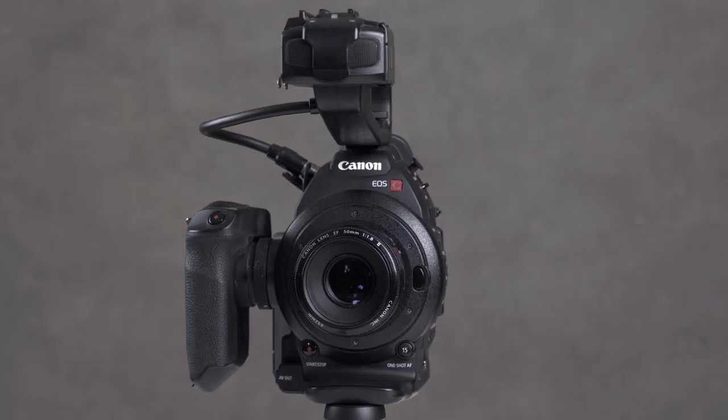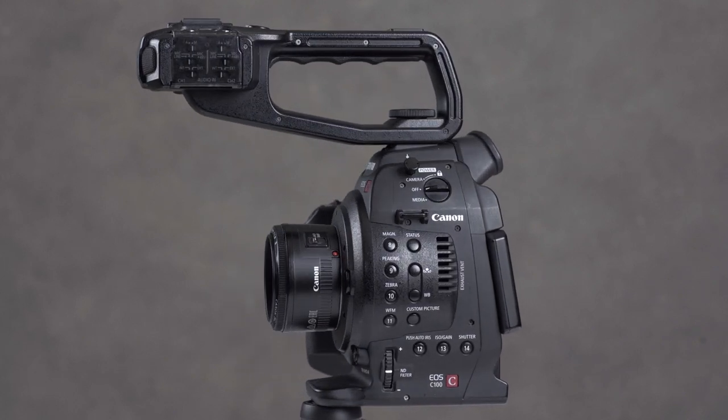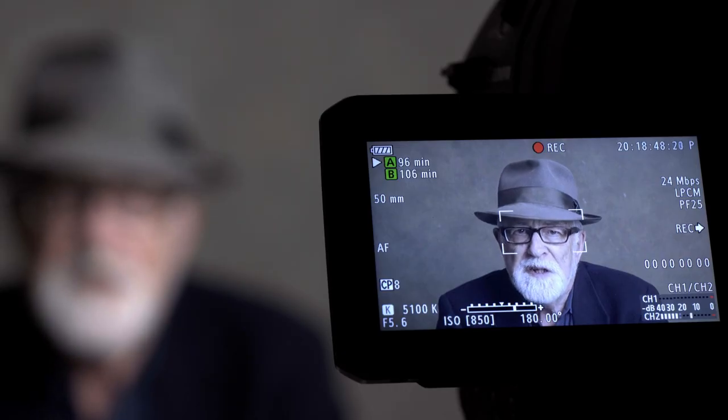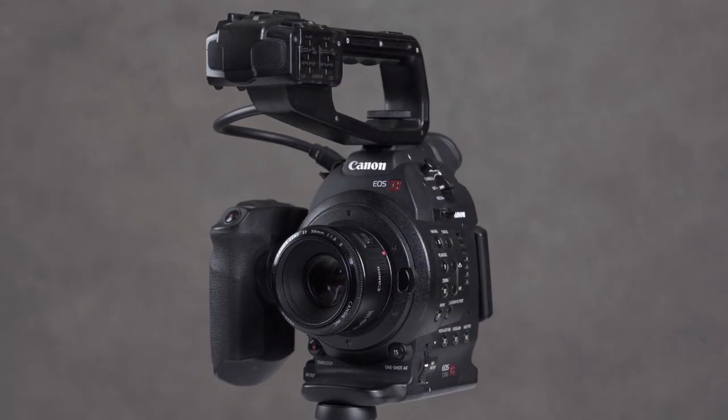This is the C100. Canon introduced their cinema line of cameras back in 2011 with the C300. They followed up a year later with the C500 and this camera, their budget-priced camera, the C100. This is an 8-bit camera with a Super 35 sensor, about 8 megapixels in size, and it records in AVCHD. It has the advantage of very small file sizes, even though it has the disadvantage of being 8-bit. Canon claim that with their wide DR profile you can get 12 stops of dynamic range, and if you use Canon Log, C-Log, you can get 13 stops. Let's take a look at this camera and see what it can do.